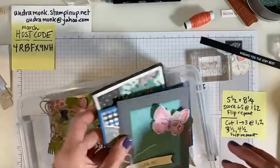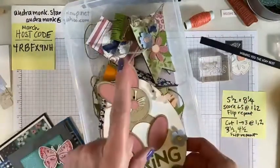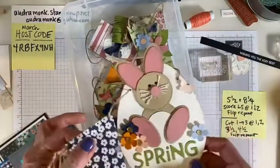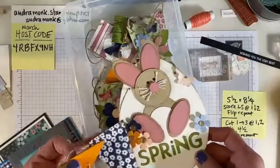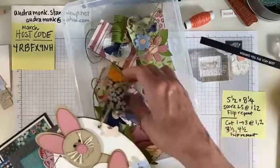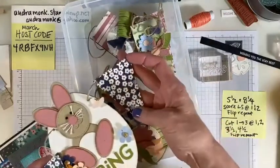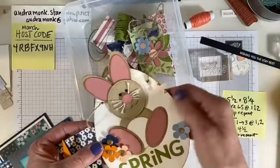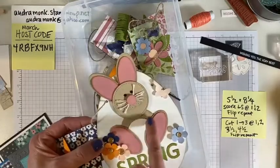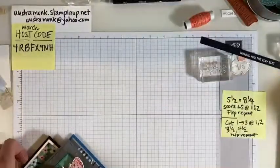Tomorrow I commence making the spring banner kits. I have only one left, so if you want it you've got to let me know and get your payment in — they'll go in the mail Friday or Saturday or be ready for pickup. You'll get the chipboard pieces, the string, all of the paper die cut and ready, and there will be a video to show you how to put it together. The only thing you really need is adhesive.